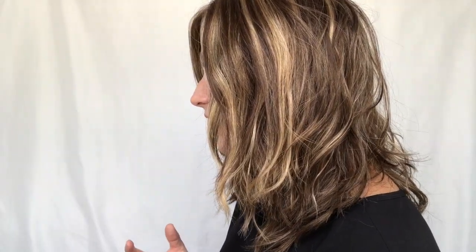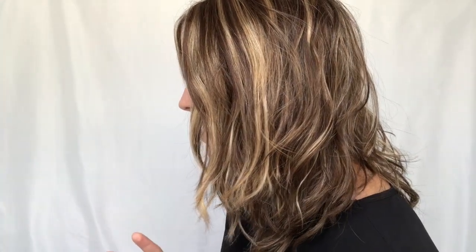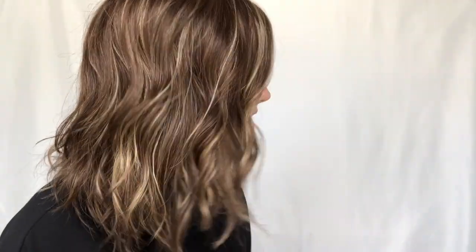These waves are not a defined curl at all — it's more of a messy, beachy wave. The highlights in this piece really play well with the wave pattern. Another thing I really appreciate is that the curl pattern on both sides of the face is curling away from the face. I've had pieces where the curl goes in one direction all the way around so by the time you get to the other side it's curling in — that just doesn't give a natural look. Curling away from the face — love that.